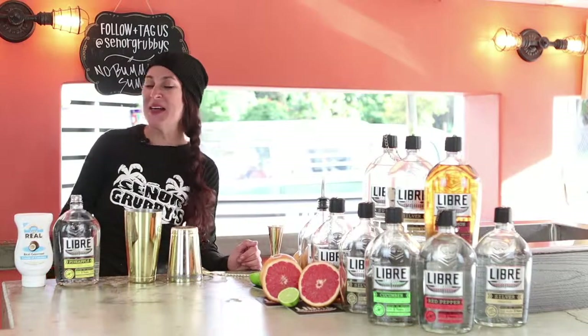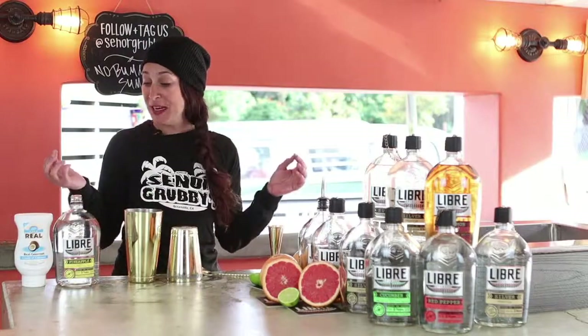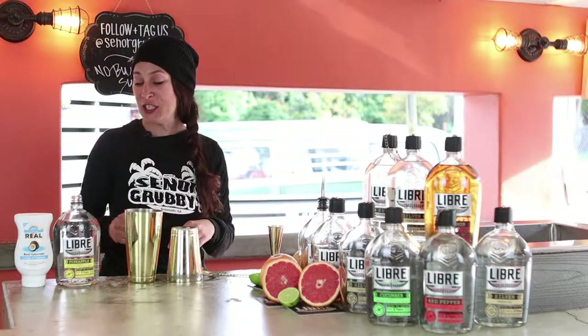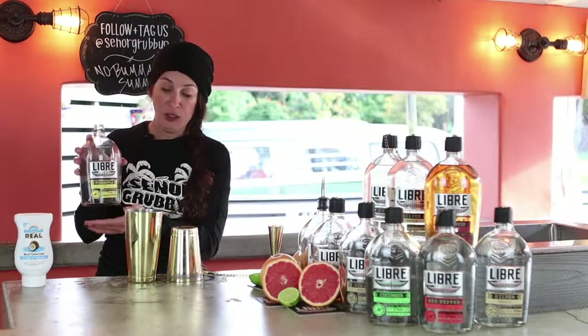Awesome! Here at Senior Grubby's in Carlsbad, we love working with Libre Tequila. Today we're gonna make a fun drink, a new one for us, but let's try it. We're gonna work with their non-traditional pineapple tequila. Great product.